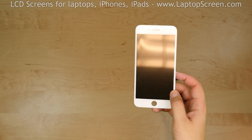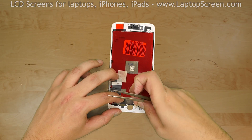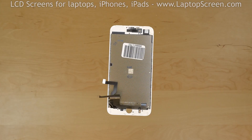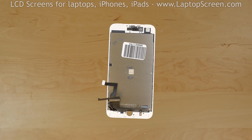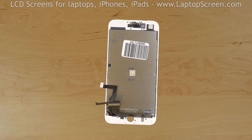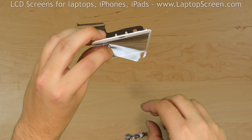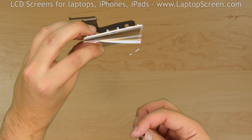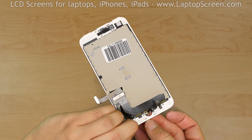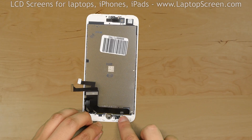Take the new front assembly from the box and place it on the desk. Remove all pieces of protective film from the back side. Now we can mount the home button, the big metal shield, and the front camera with speaker box on this replacement part. Start with the home button — peel off the protective film from the front side and insert the home button with its flex cable into the hole. Make sure that the cable goes under the connector and close the connector.